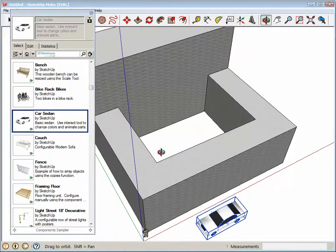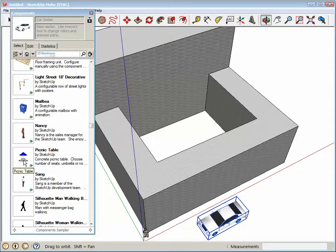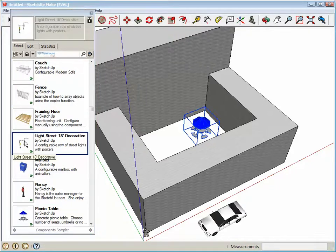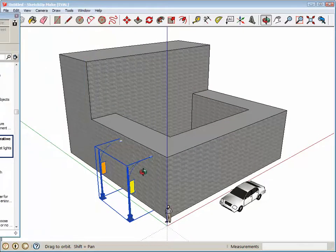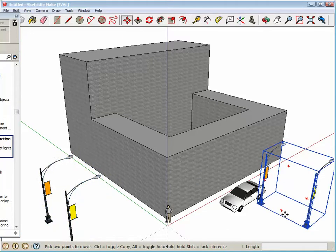You could say this is kind of like a courtyard area in the middle — put something like a picnic table right in there somewhere. You can just go crazy with this. I think I'll put some street lamps out here too. There is a way to scale these as well so that the street lamps are much higher.